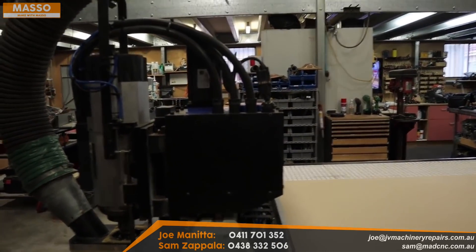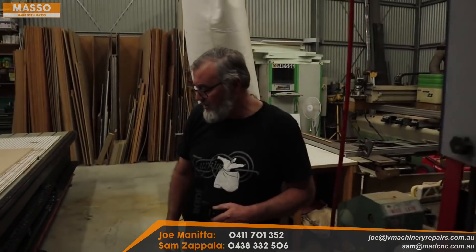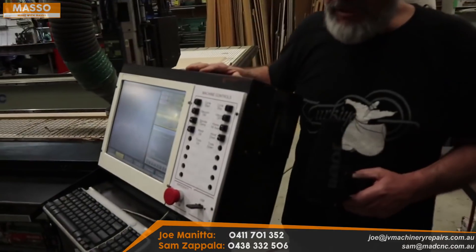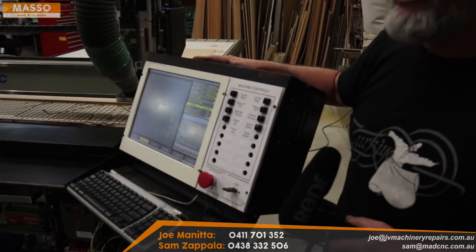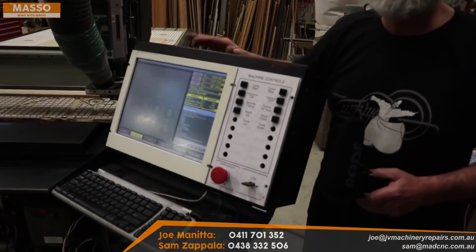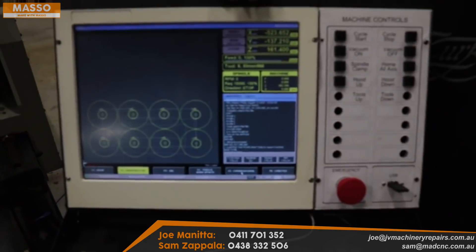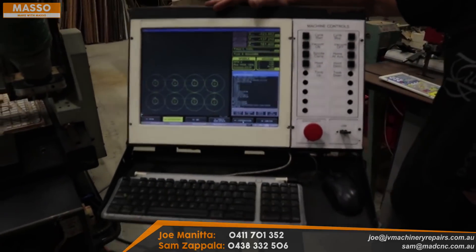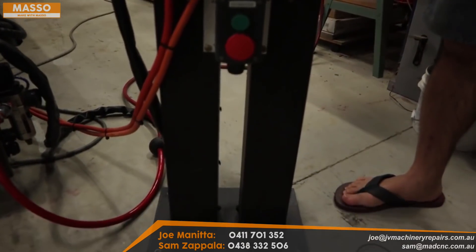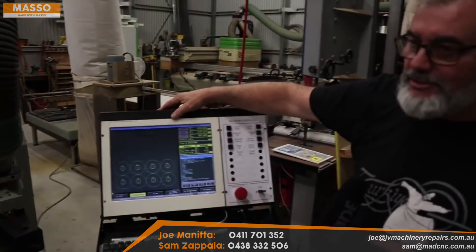It wasn't a huge job, but it needed doing. The controller originally had a PC inside — the old controller was a Centroid controller. Nothing wrong with Centroid, they're great controllers, but a little bit expensive now and they don't have the amount of I/O that the MASSO has. So all that's left in here — this box is actually hollow now. I use the original LCD screen.